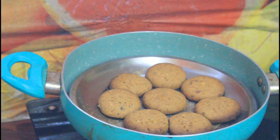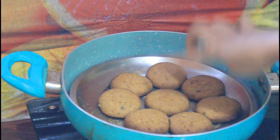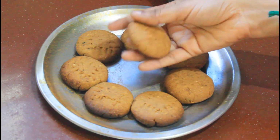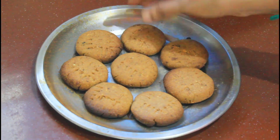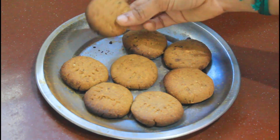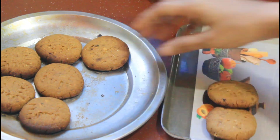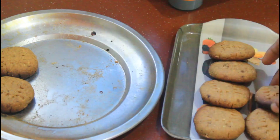Let's open the biscuit after 40 minutes. You can see the biscuit in the middle. You can add baking soda and baking powder. The biscuit is ready and you can serve it. You can offer it in a bag. The taste is very good.